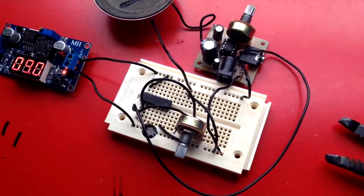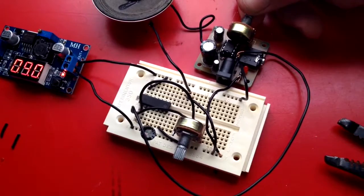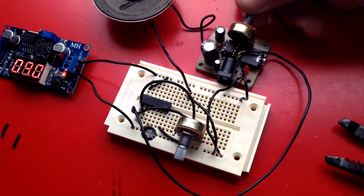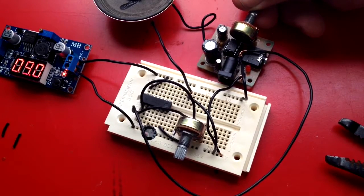Sweet. It works. This is the amplifier. The volume goes up and down.